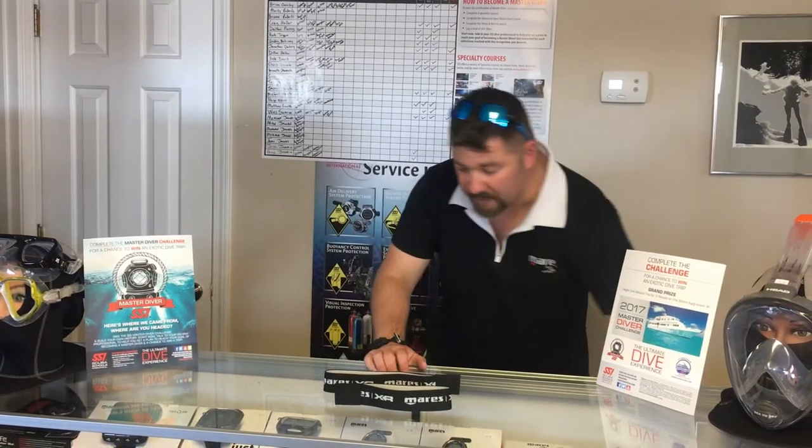This one here is for the 10 liter or the 63 to 80 cubic foot dive cylinder. The cool thing about these is you can use them as strap systems for your stage tanks, your pony bottles, your deco bottles, or even your sidemount bottles. So here on this 80.